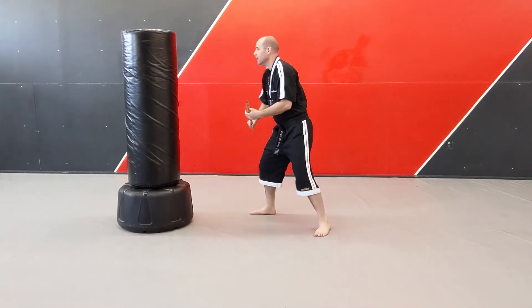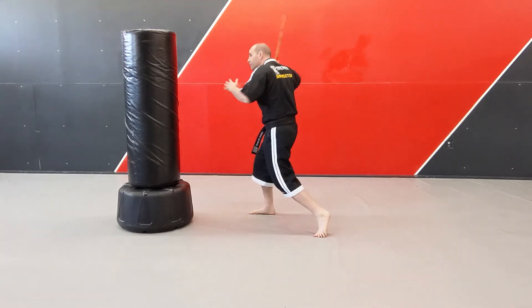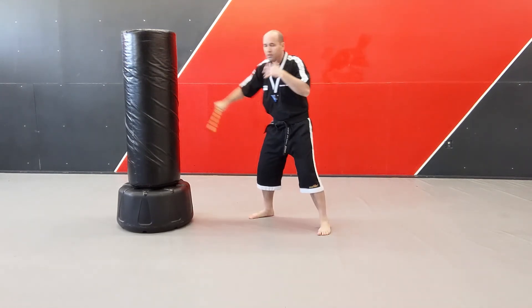We have the forehand, which is just like tennis — forehand strikes. And then we have the backhand strikes. Just make sure you understand the difference between forehand and backhand.